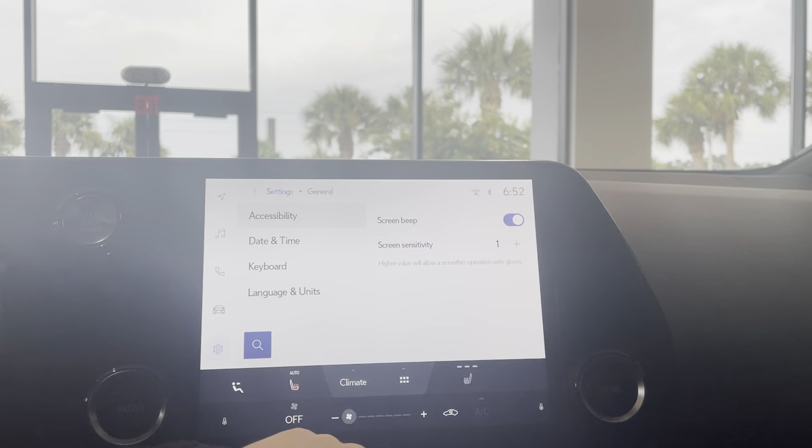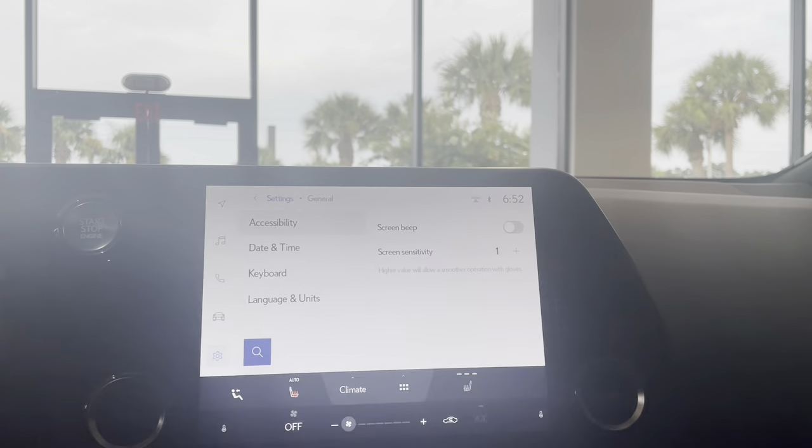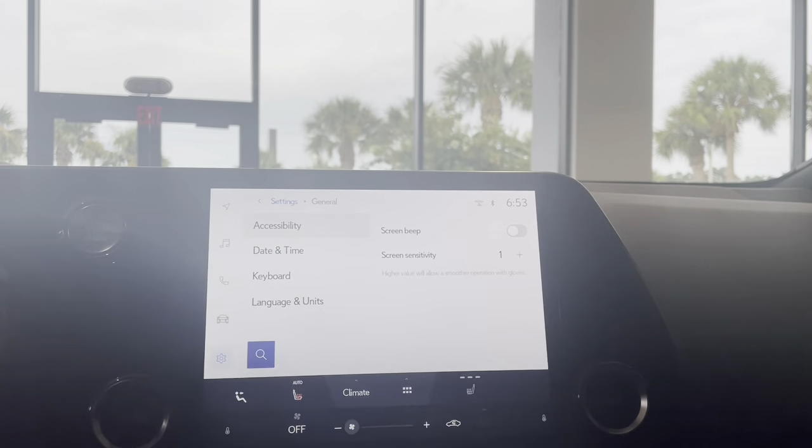Right on the right hand side, you'll see Screen Beep. If you turn off that toggle over there, it is going to stop it from beeping whenever you click on anything.